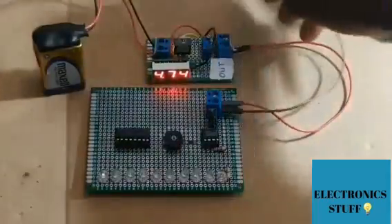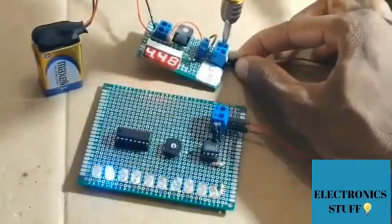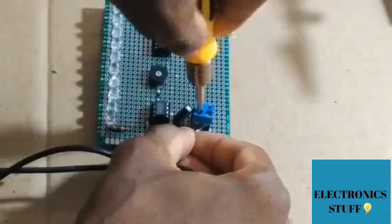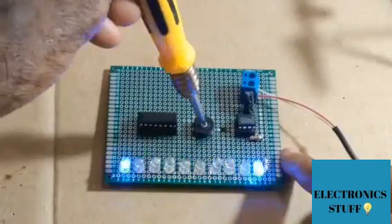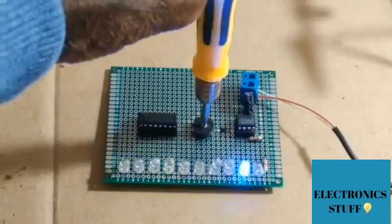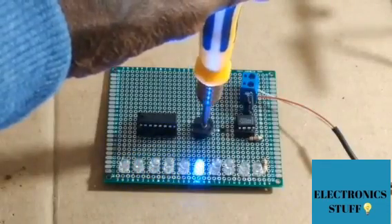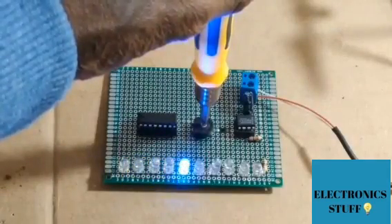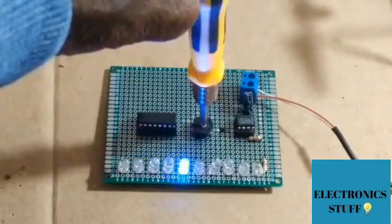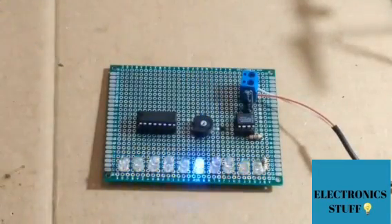The project is done. The power supply is 5 volts. It is working now — we adjust the potentiometer to change the way the LEDs blink. Thank you so much for watching this video — please like, comment, and share.